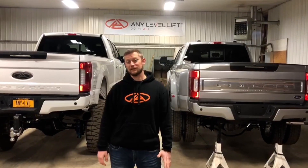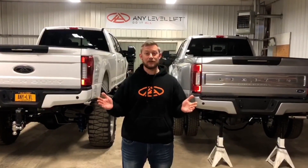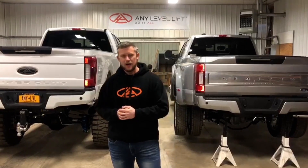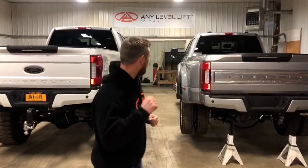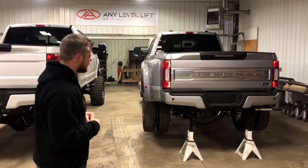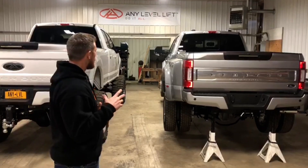This is Aaron Aldridge from Any Level Lift. I want to start putting together some content that's more than just cool trucks going up and down at truck shows — I want to get back to why I invented this system and why I started this company. We're here at Any Level Lift world headquarters and we've got a new 2020 F-450 Limited in the house that we're about to tear down and get the suspension out.